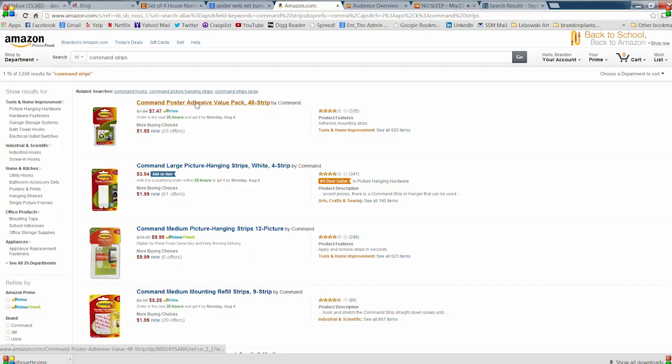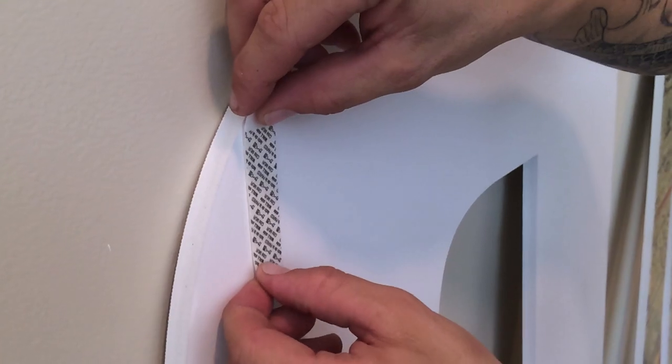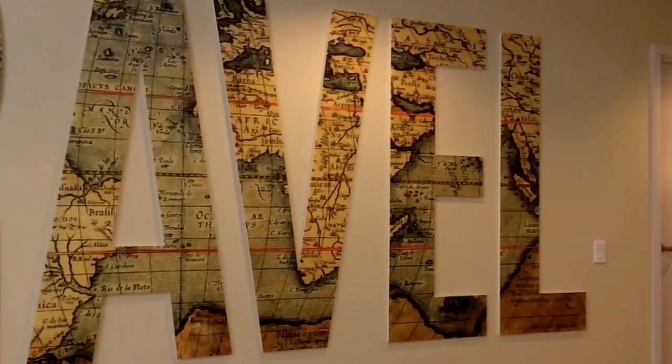Because each letter weighs less than a pound, the solution that we came up with was the 3M command hooks. As you can see, when we pulled off the T, we left absolutely no damage on the wall.